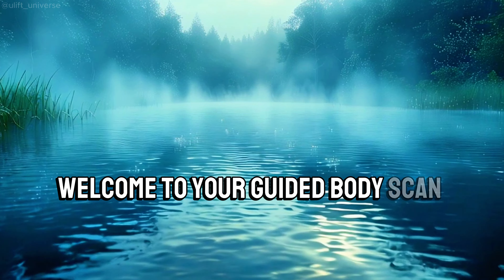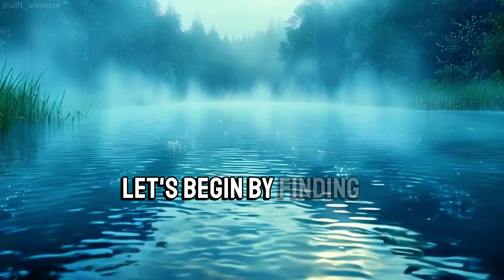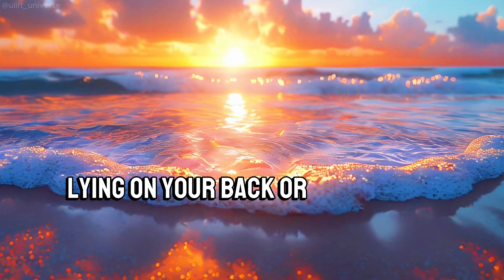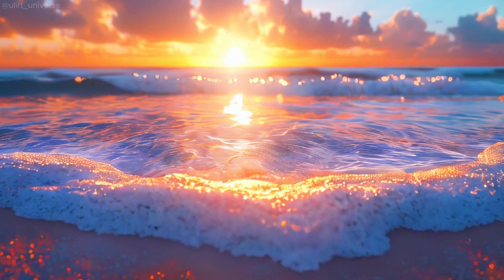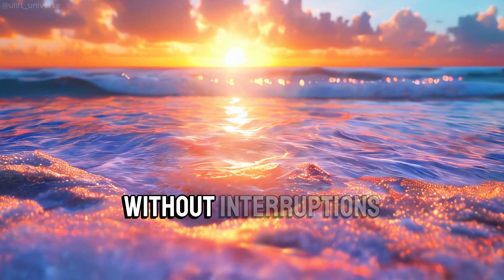Welcome to your guided body scan meditation. Let's begin by finding a comfortable position, lying on your back or sitting in a chair. Make sure you're in a place where you can relax without interruptions.